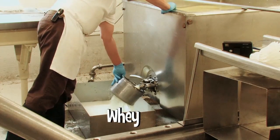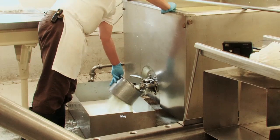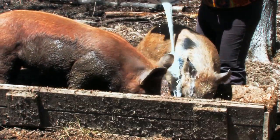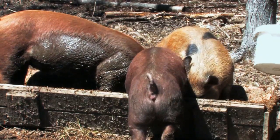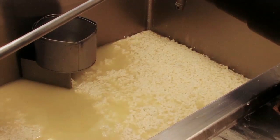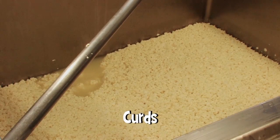We take all that liquid out — the whey is pumped out back to another truck where it's collected by pig farmers for their animals. So basically we got milk from cows at the farm, and now we turn around and give the whey to feed their livestock. How much curd do you get from how much milk? For every hundred pounds of milk, you get one pound of curd.